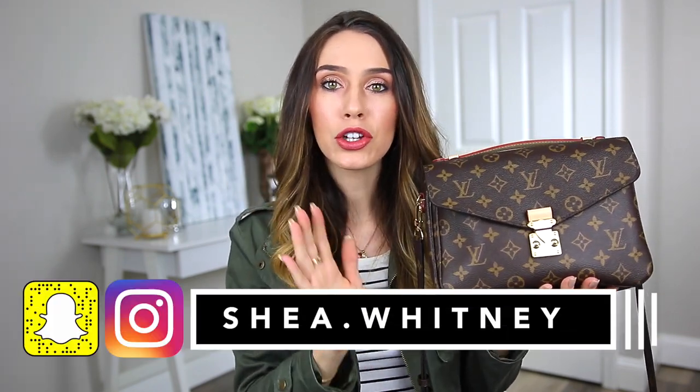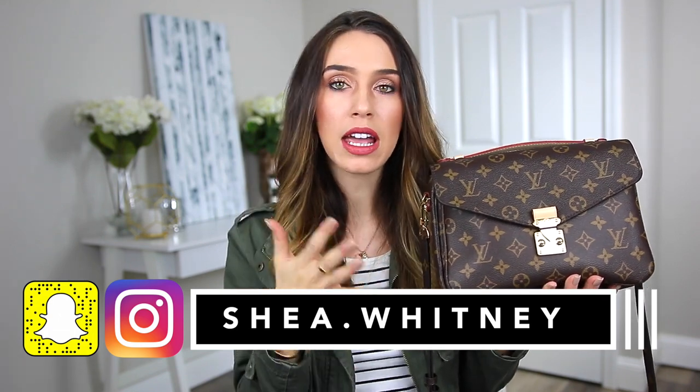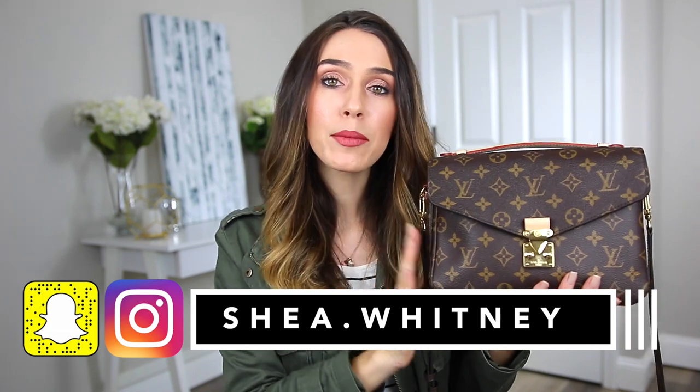Hi guys, welcome back to my channel. Today I'm going to be doing a what's in my bag video for my Louis Vuitton Pochette Matisse. I've been carrying this bag for about a month and a half now, almost every single day, so I think I can finally give it a really good review and show you how I carry it on a daily basis.